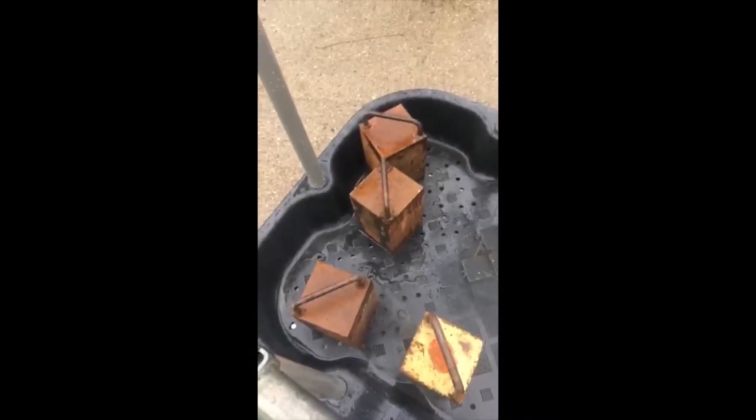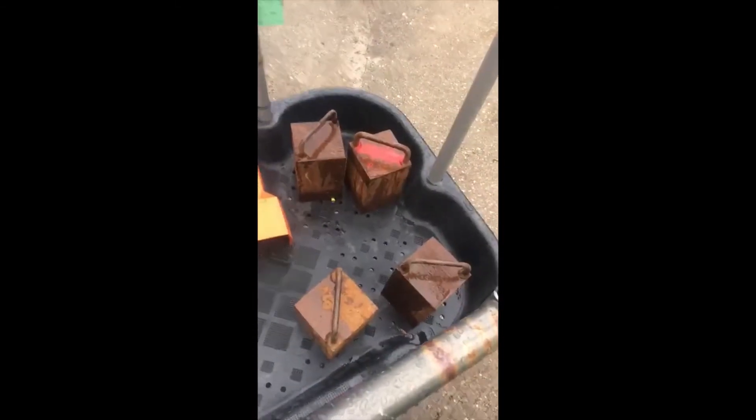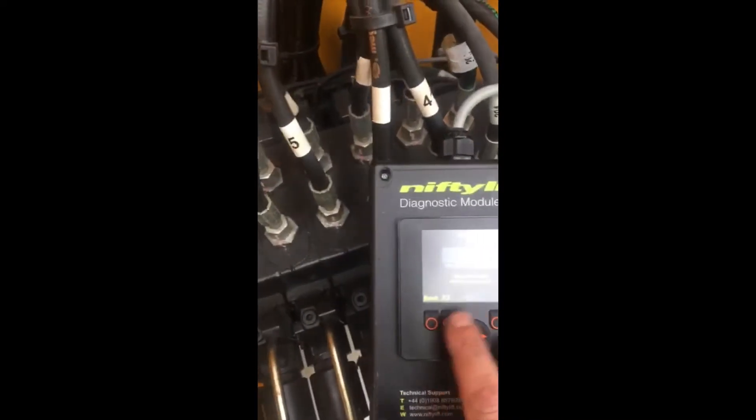Now we're going to calibrate max safe working load. I have 125, 200, and 225 kilograms in the cage. The overload alarm is going off. We're going to do the same steps as before — we go to calibrate max.